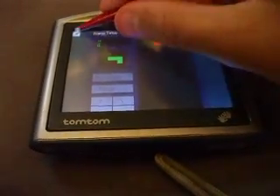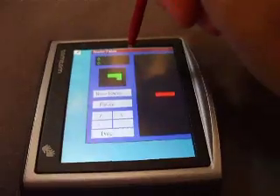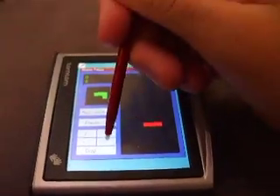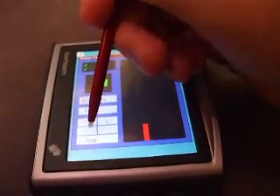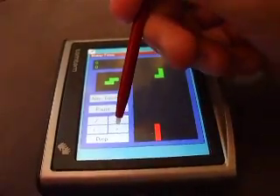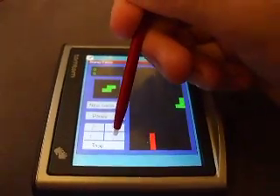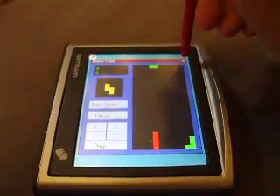I'll just fix the video orientation — set the orientation left. There we go, gives us a bit more space. But yeah, we're playing Tetris.